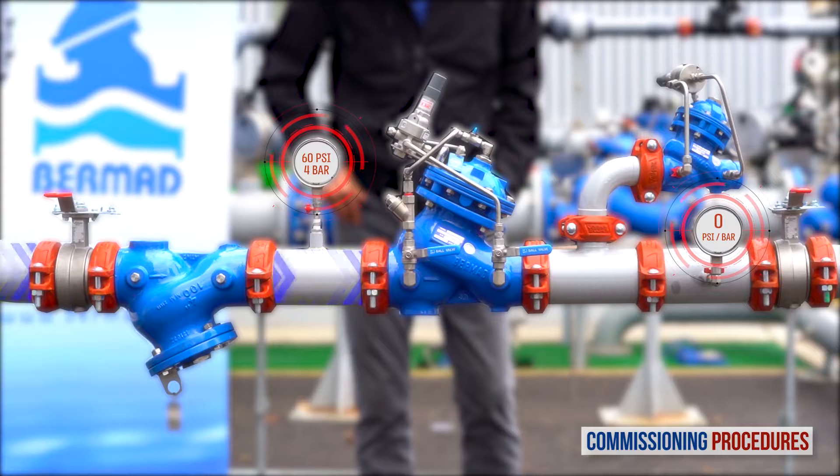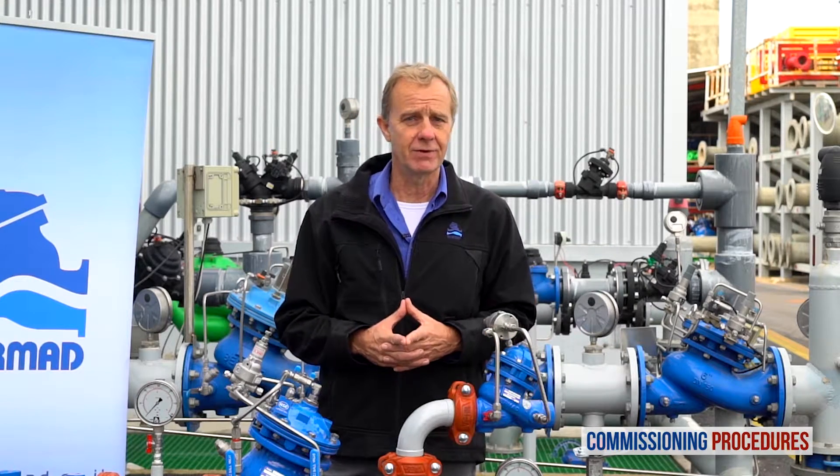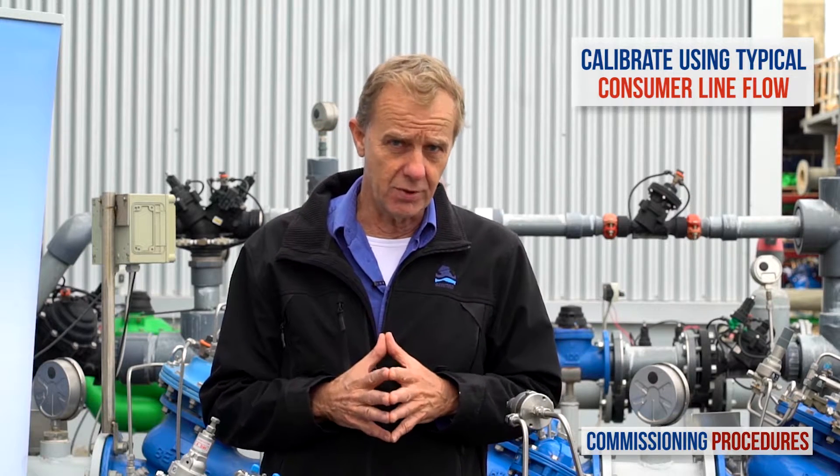On the other hand, if you prepared for pressure calibration by releasing the pilot screw of the reducing valve or tightening the pilot screw of the relief valve, water won't flow through the station. The reason is that in this case the pressure reducing valve will have closed shortly after introducing flow to the station. Note that calibration cannot be done without flow. To simulate actual conditions you should have a typical consumer line open while calibrating, to give you an average system flow rate. If this is not achievable, a minimal flow rate will suffice, though it's not ideal.